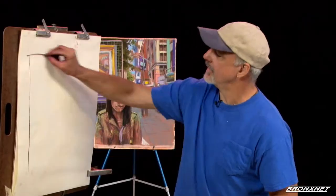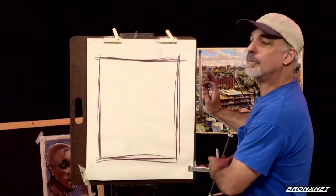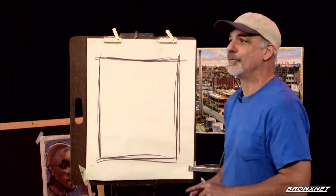Now we're going to begin with the 10 steps to the human face, and we're going to start with a border. This allows us room on all sides to expand if we need to.